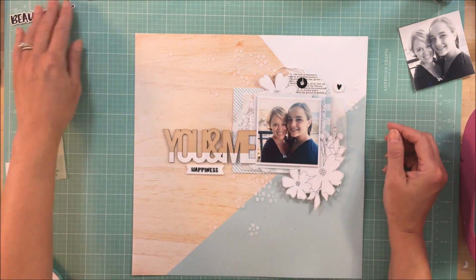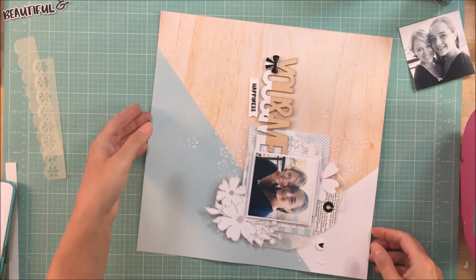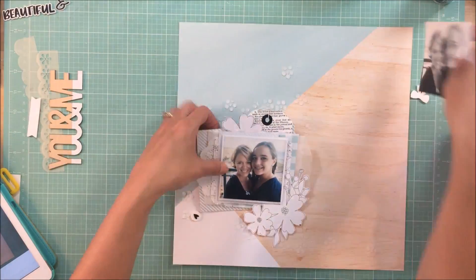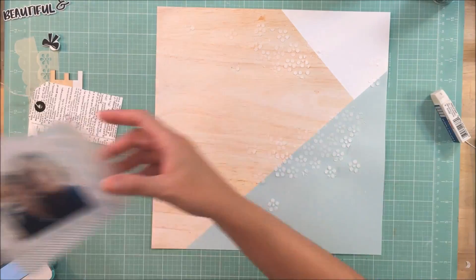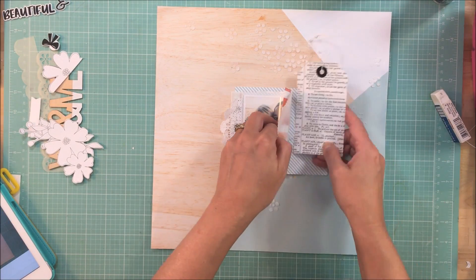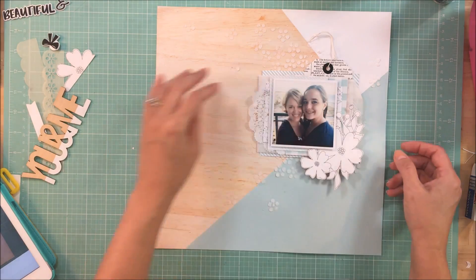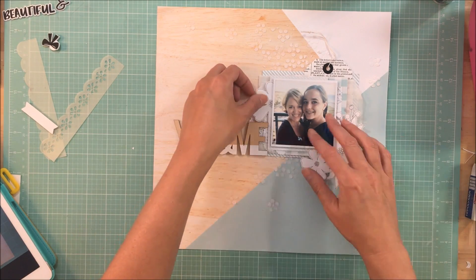At this point, what I'm trying to figure out is whether I want to keep my photo cluster at the bottom or just turn the page around and move it up top. I'm taking pictures with my iPad and going back and forth looking at them to see which way I can make the page work. Ultimately, I decide to flip it up top, and I do that for a couple of reasons. First, my natural inclination is to put layers towards the bottom, and I wanted to change it up a little bit.